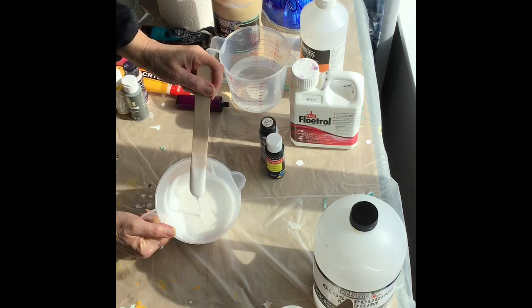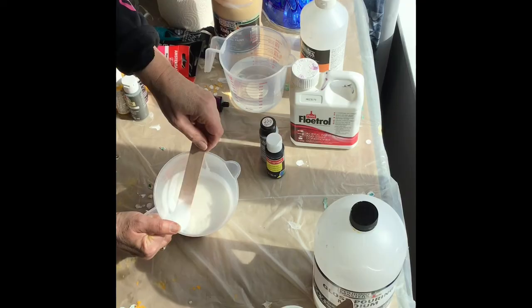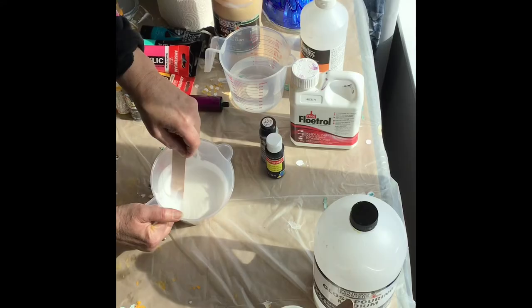Okay, looks like it's mixed up. Let's check out the consistency. You can see it plop onto the top of the glue, and then it disappears. I'd say that's perfect — about 65% glue and 35% water.